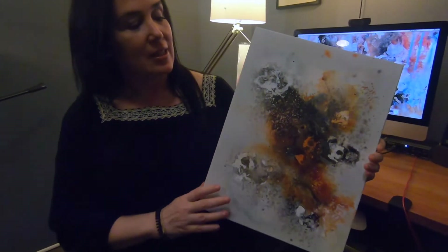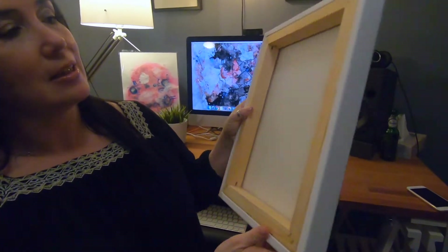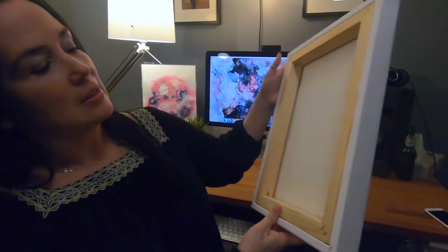This one that I've done here is on a gallery wrap canvas. A gallery wrap canvas has a thicker side like this — it's nice and thick. It's clean in the back so you don't see the staples, and it just gives an overall more professional appearance. You can hang these without any kind of framing. It looks really good, it looks really classy. I generally will leave the sides plain.